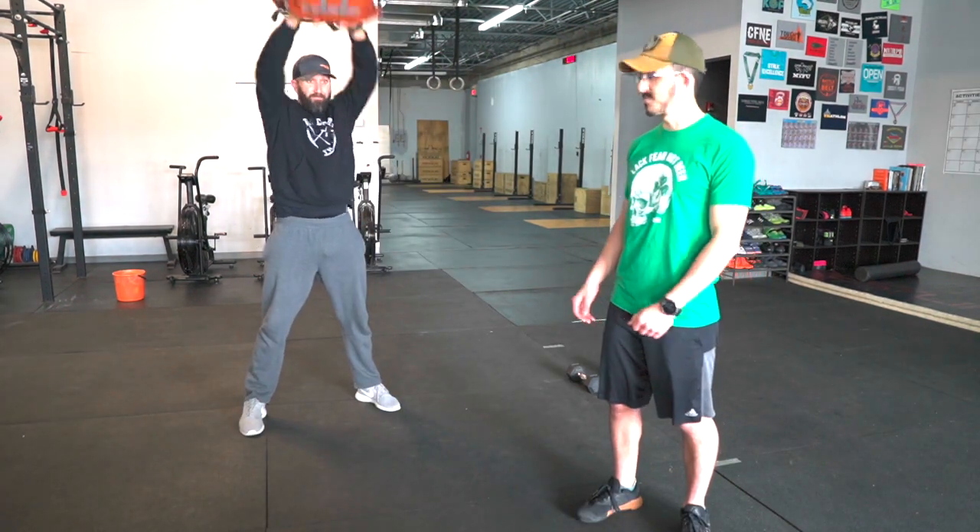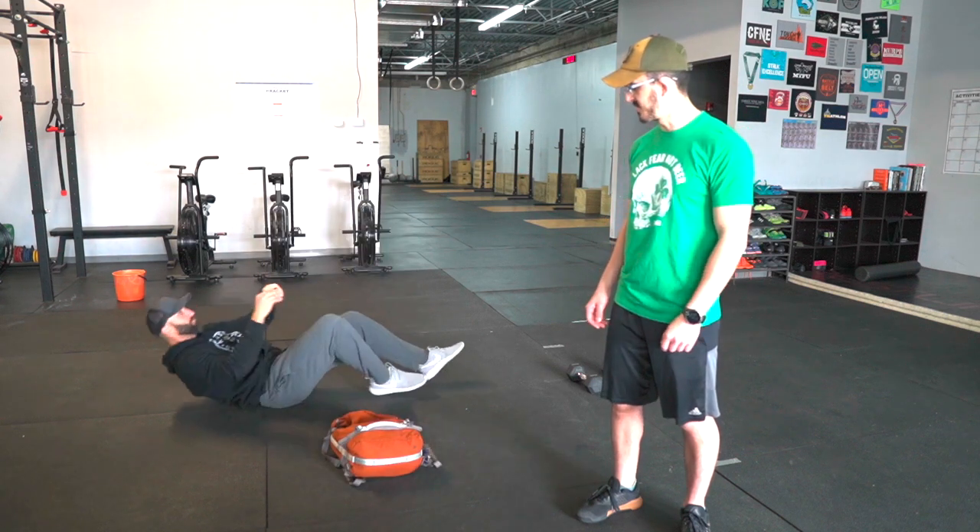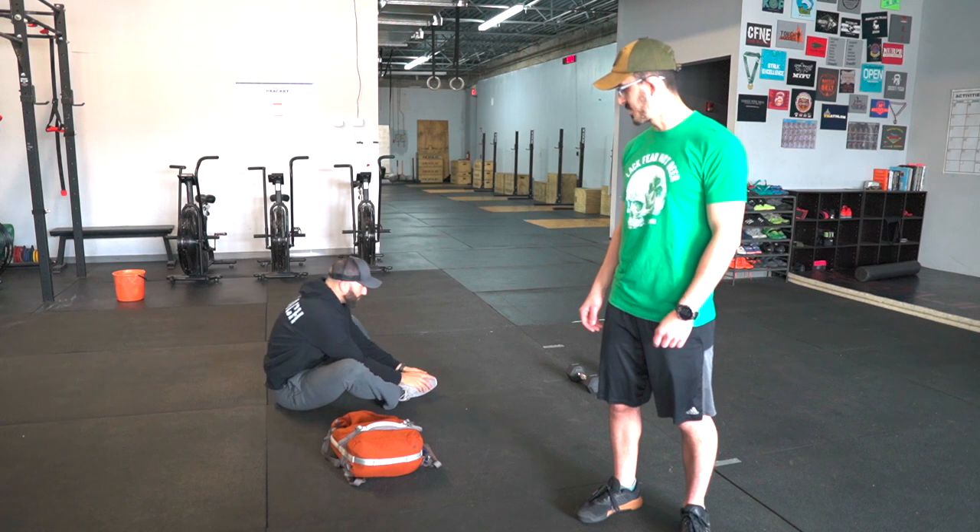The last movement is gonna be sit-ups. You're gonna sit on the floor, go into your butterfly position, touch your hands to the floor, and then up to touch your toes.